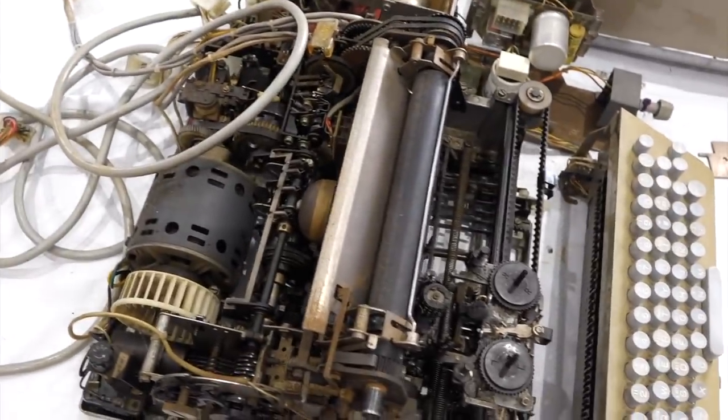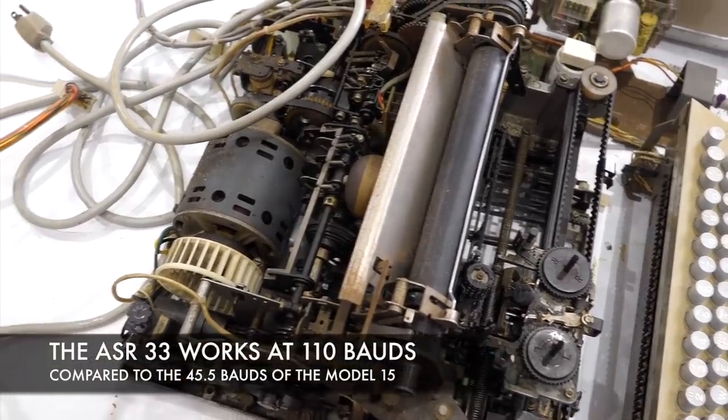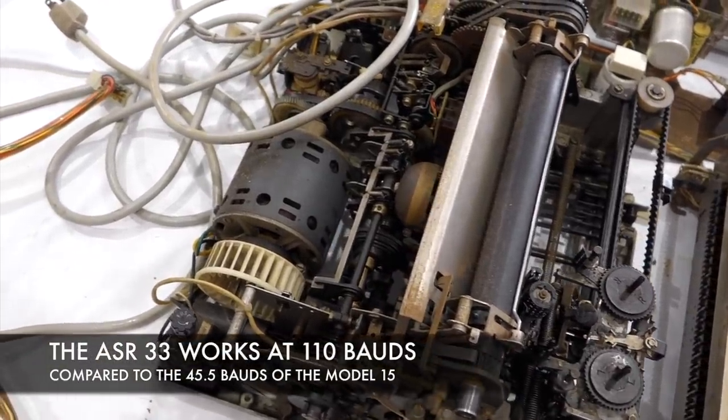But in its defense: much cheaper, much faster. 110 baud instead of 15.5.